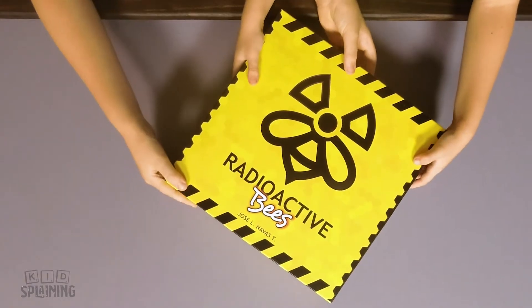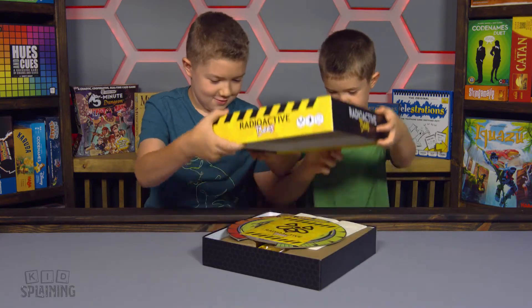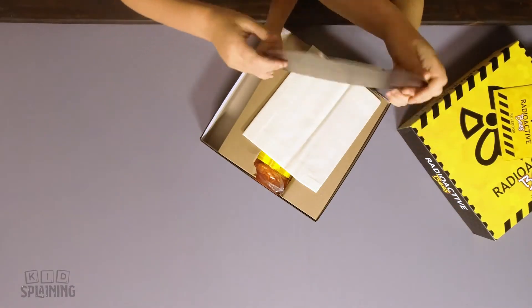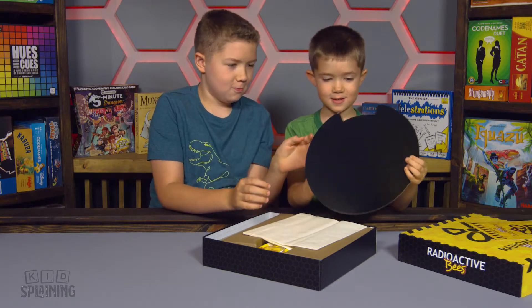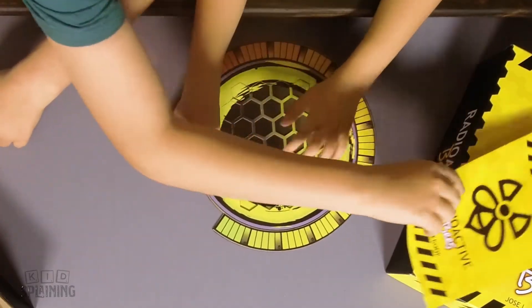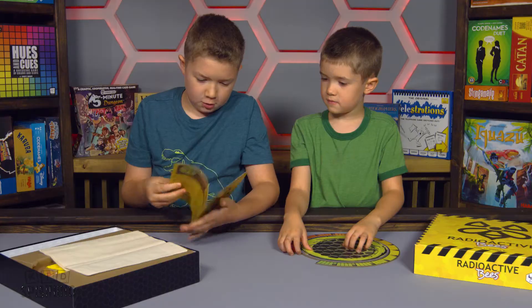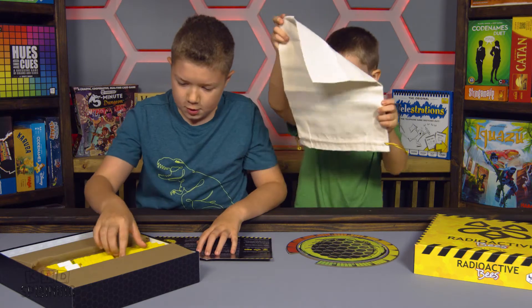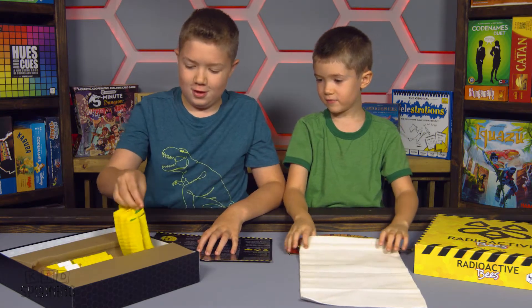This is a prototype and it looks really cool. Whoa! What is this? I guess you're not supposed to know. Wait, is this like spin or something? No, it just looks like it's supposed to be like that. What's this bag for?